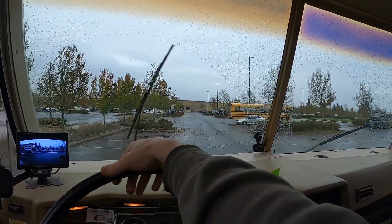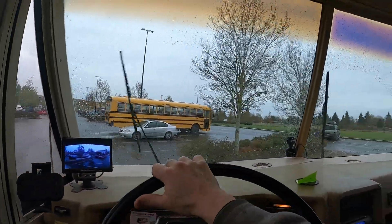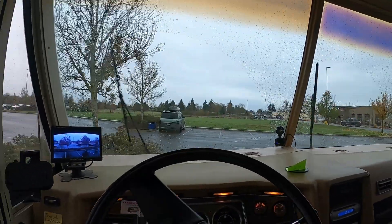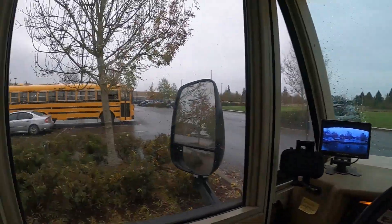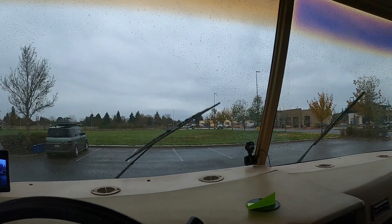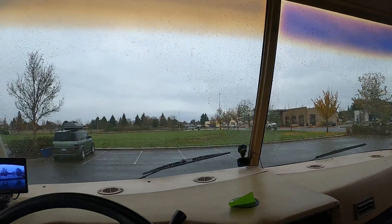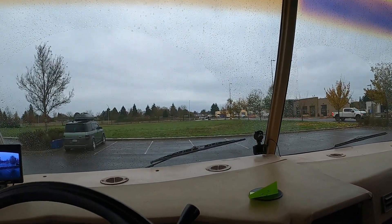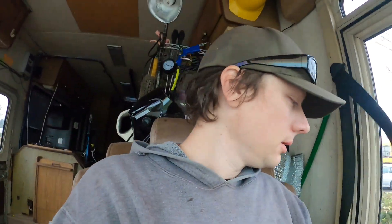I'm going to go ahead and just stay right here. Freaking nice spot. I like it — got a Walmart, got a Goodwill, and a street just a block back with a bunch of RVs on it. Looks like the city isn't cracking down too hard on people parking on their streets, which is awesome.